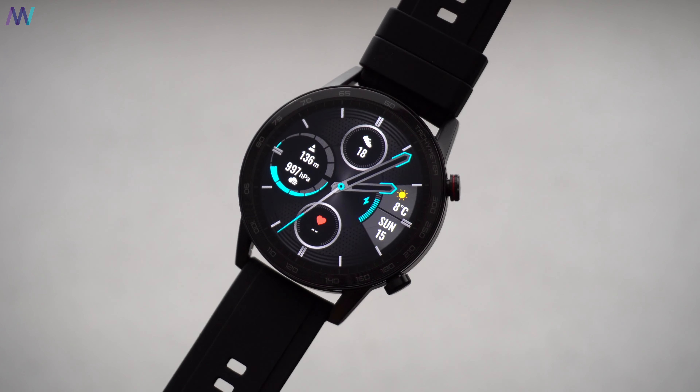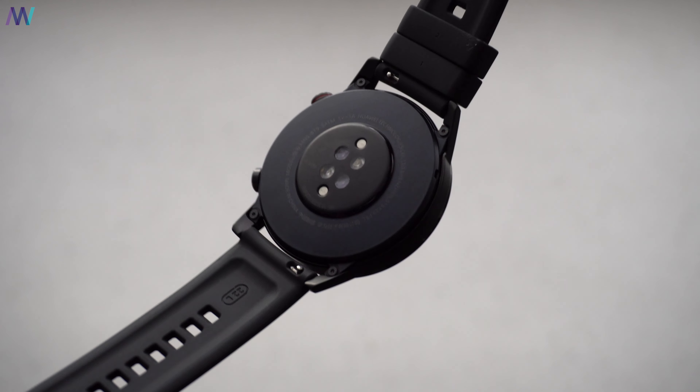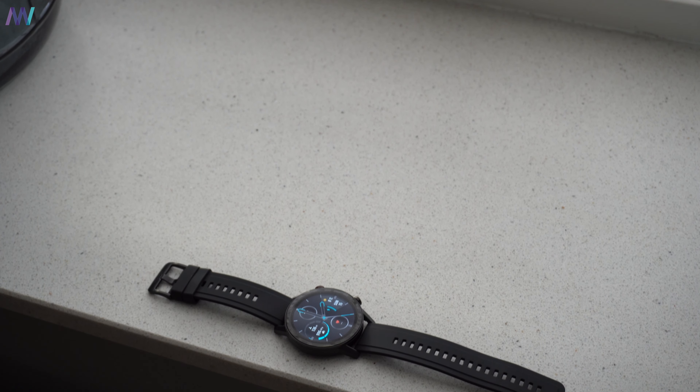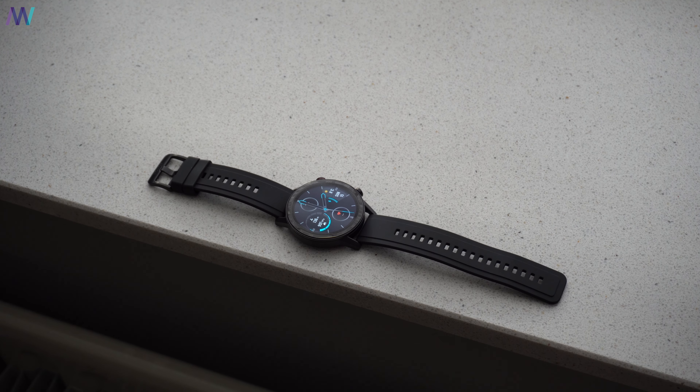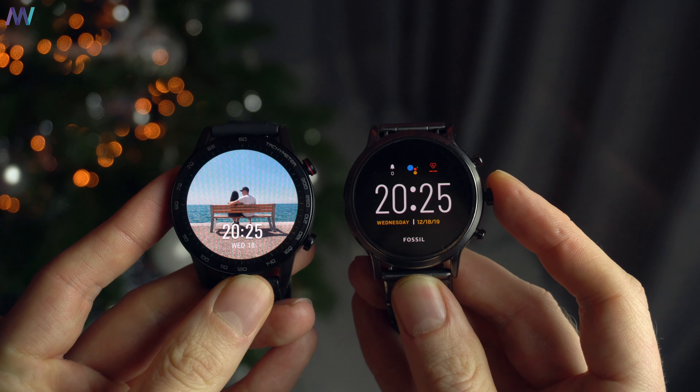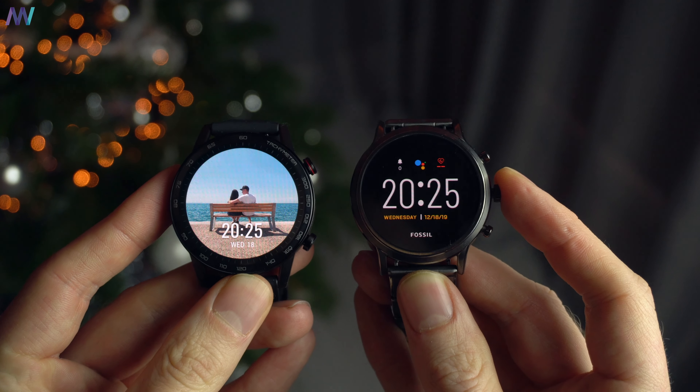Even though it has many similarities, there are some benefits for the Honor Watch. One of them is the price, because even though they're nearly identical, this one is priced slightly lower. The Honor Magic Watch 2 has a battery life of 14 days — Honor states it should last 14 days, and that is just about right. With half an hour of activity a day with GPS on and smart heart rate monitoring, you will get around 12 days, which is a whole lot more than any Wear OS watch I've tested, for example the Fossil Generation 5.